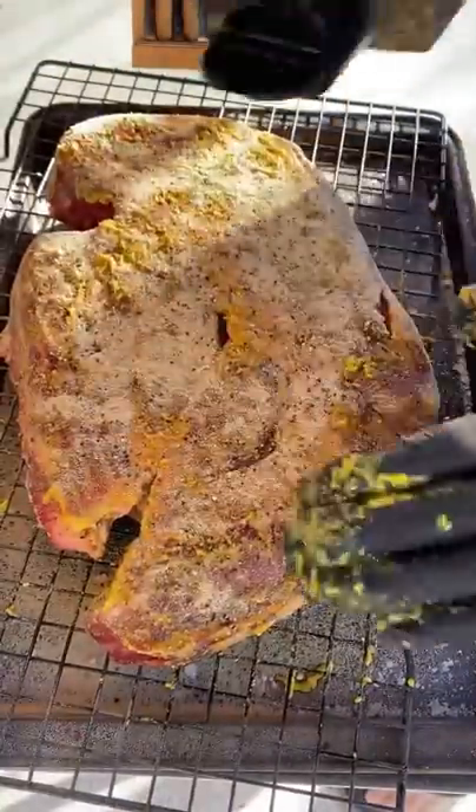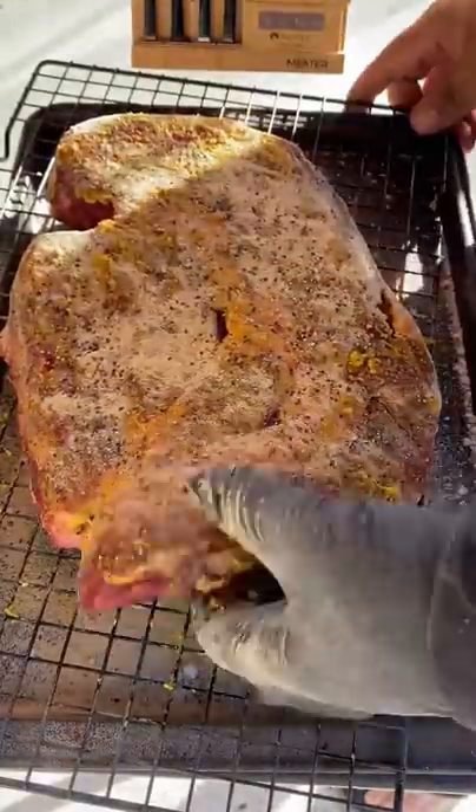I'm gonna be using Meater — it's a wireless thermometer that connects straight to my phone — just to keep the temperatures in check.